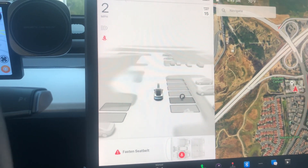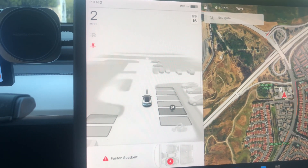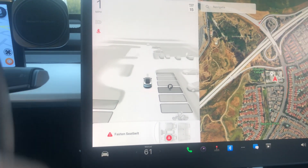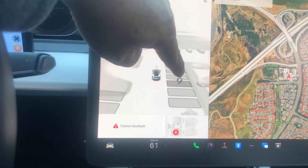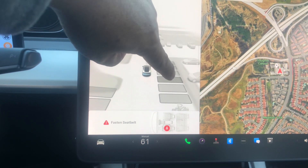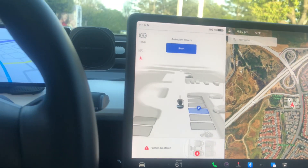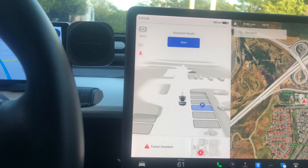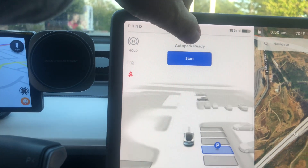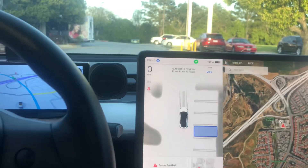So let's see it do a perpendicular park on this stall here. It picks this one — 'P' stands for parking — I'm going to choose that stall and let the car park by itself. I choose it, I hit the start button. See, auto park ready — here we go.